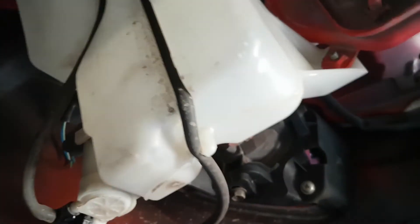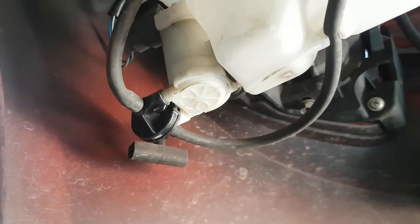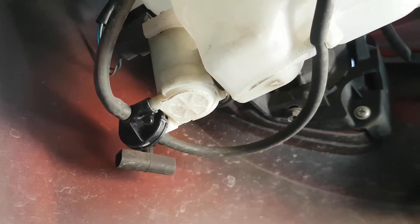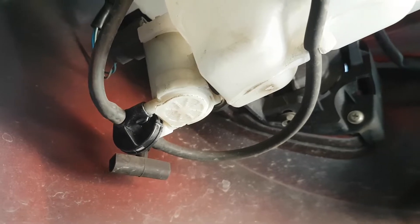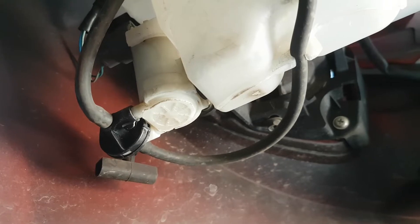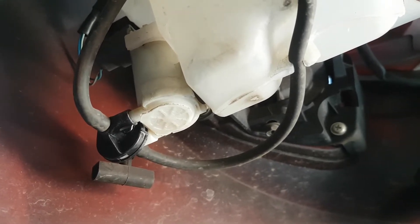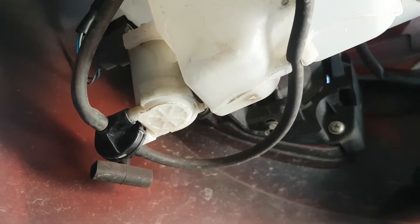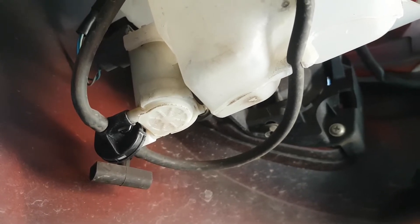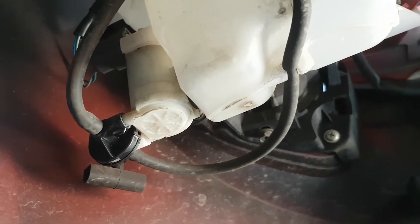We can now see where the water is leaking out — it's leaking out at the bottom fitting of the pump, which is not where I thought it would be. I thought it might be where the pump joins the reservoir.